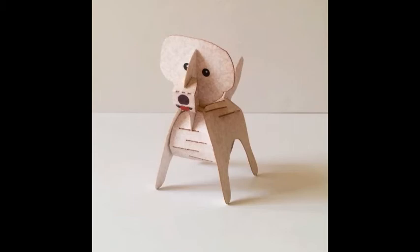This is David from Zachu Punch Headquarters. I'm going to show you how to build Senna, my favorite Bichon Frise.